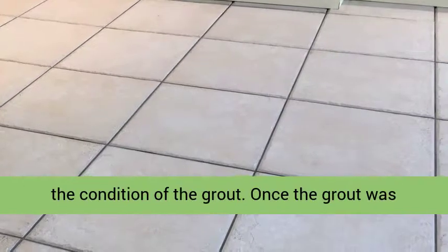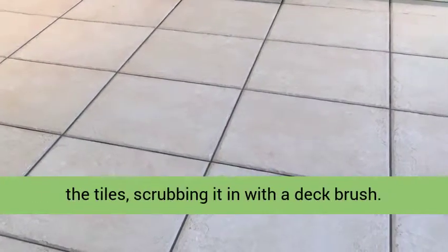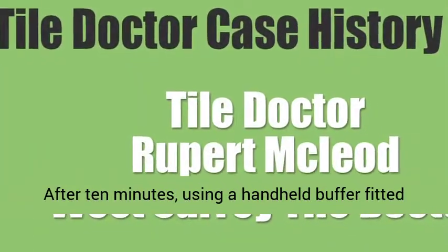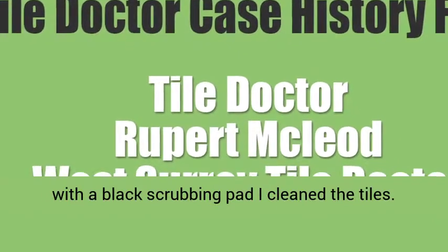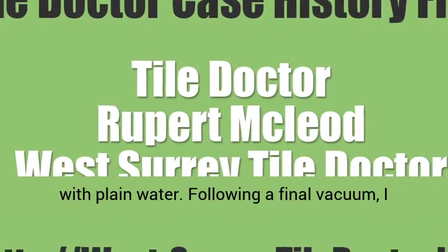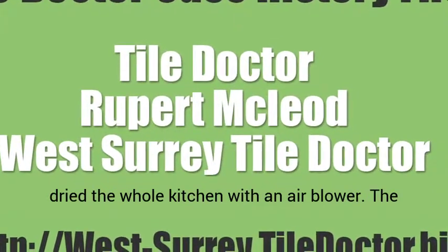Once the grout was clean, I applied more Tile Doctor Remove and Go to the tiles, scrubbing it in with a deck brush. After 10 minutes, using a handheld buffer fitted with a black scrubbing pad, I cleaned the tiles. Again, I vacuumed up the slurry, then neutralized with plain water. Following a final vacuum, I dried the whole kitchen with an air blower.